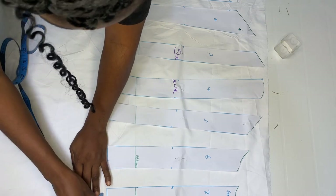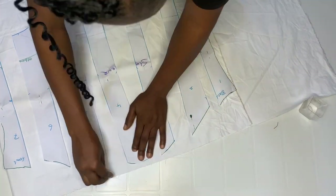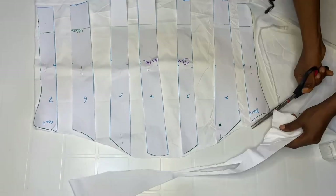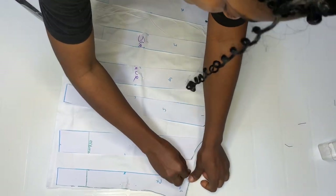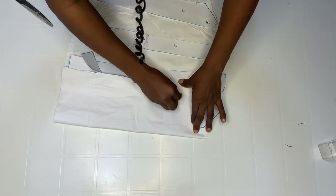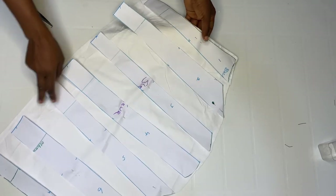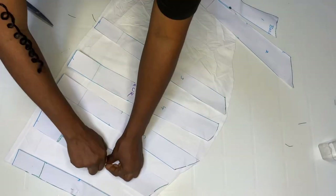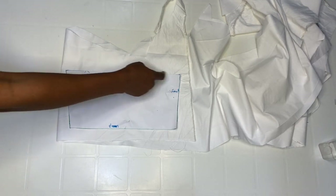Go ahead and pin them, then mark. Remember we have about six inches cut at this point, so add half inch as allowance. Come over to this part and connect it together. When done, take your fabric scissors and cut out. Label your front on both pieces, then remove the paper.